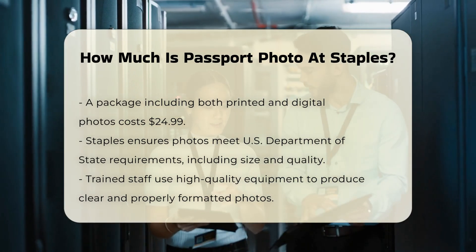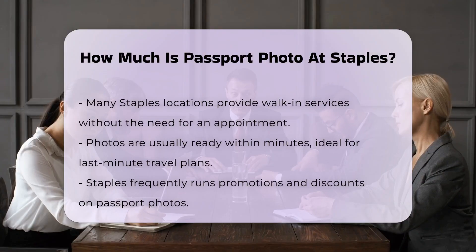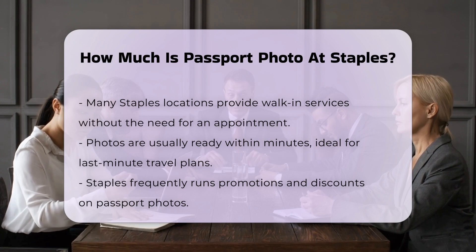One of the advantages of getting your passport photos at Staples is the convenience. Many locations offer walk-in services, so you don't need an appointment. The photos are usually ready within minutes, making it perfect for those last-minute travel plans.